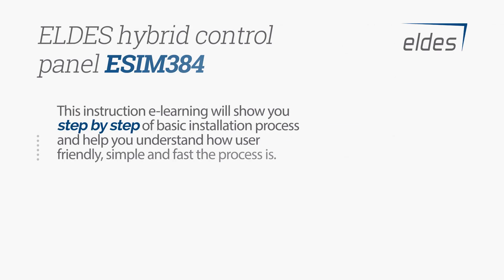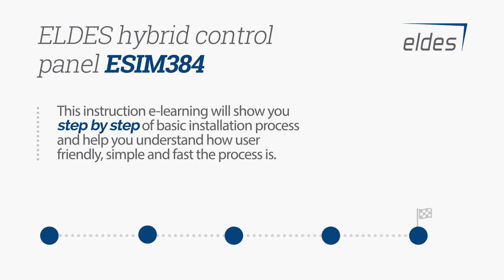This instructional eLearning video will show you step-by-step the basic installation process and help you understand how user-friendly, simple, and fast the process is.